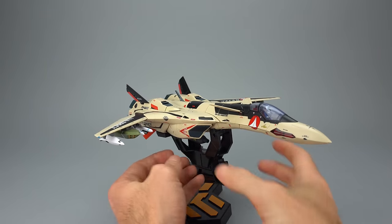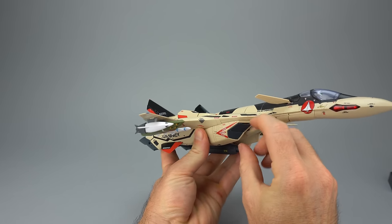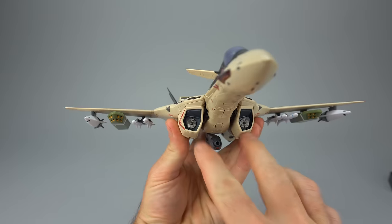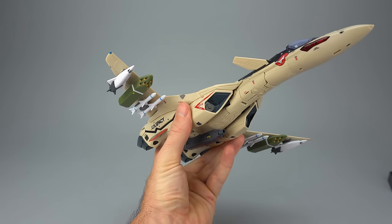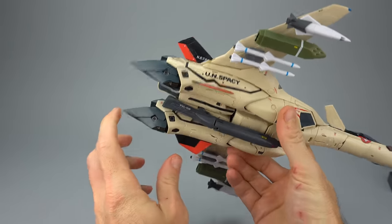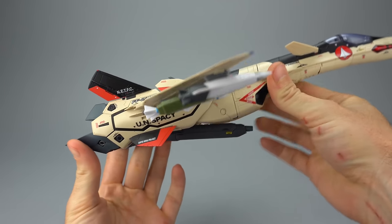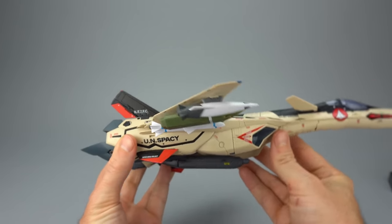As you'd expect from a premium transformable fighter plane, this toy comes with intake fan covers that are removable. They peg in quite securely, and when removed there is your fan detail — it's a nice paint application, which isn't always the case on Bandai DX toys. They've also molded in what the door would look like if it had collapsed in an integrated fashion. You can see the gun beneath the vehicle, and it has a pivot point so that it fires in a straighter direction rather than angled down as it would be in Battroid mode.